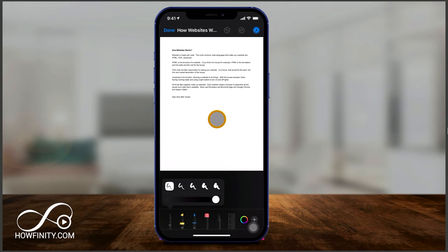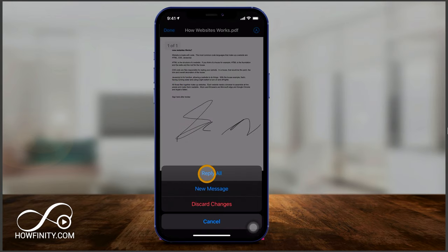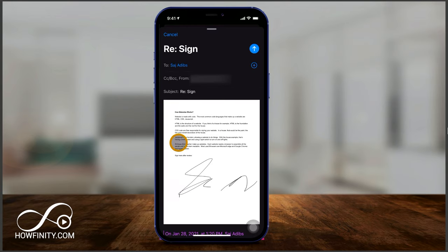So I'll go ahead and select it and just sign right here. And that's it. Now to send this back to the person who sent it, all I have to do is press done and then press reply all — and look at that, it's the PDF with my signature ready to be sent.